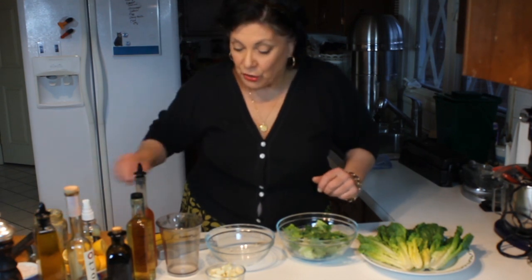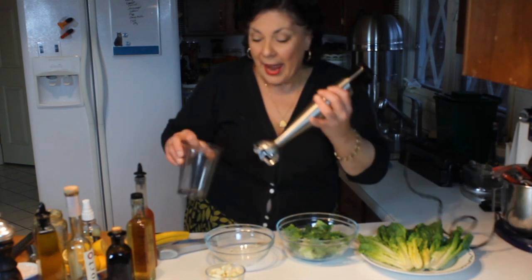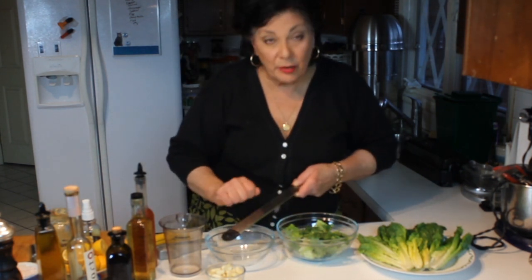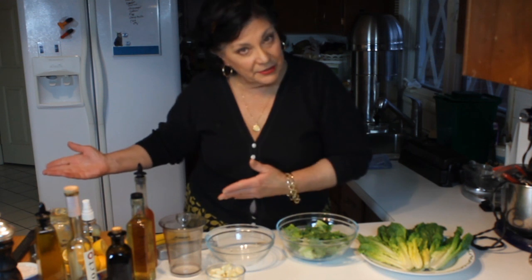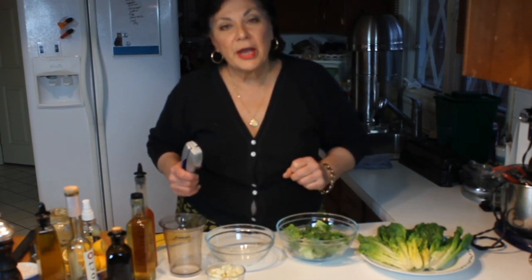There are a couple of ways of adding garlic to a vinaigrette. You could put everything in a beaker and use an immersion blender to purée it up — vinegar and oil works out great. Add Dijon mustard and a little sugar; that acts as an emulsifier. Or you can use a plain grater and grate it right into the bowl, or mince it, or use a garlic press. The finer the garlic, the more flavor you get.